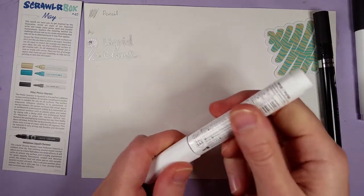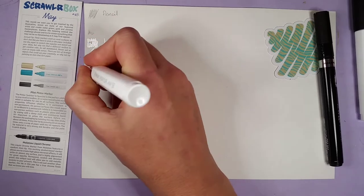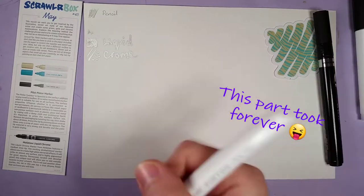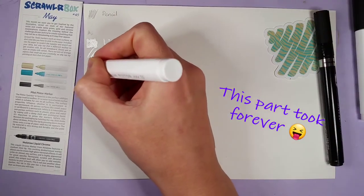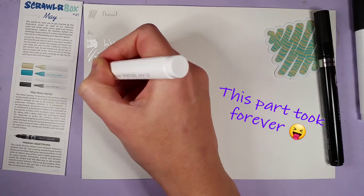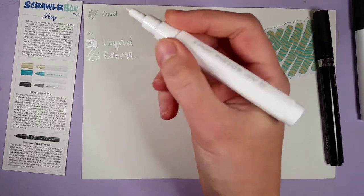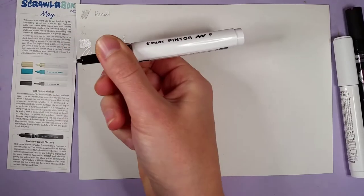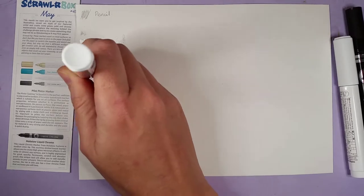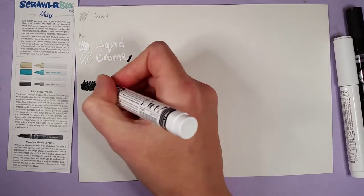Next up, the white Pilot Pintor — this is the smallest nib of all of them. I wonder if you can really see it on this paper, but it might be used for highlights. Oh, here it comes — yes, you can see the white on here, very nice. A little slow but with nice opaque coverage. Let's go over this again — oh yeah, absolutely.